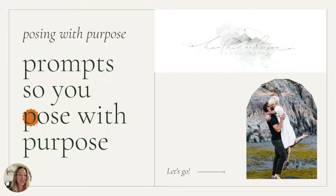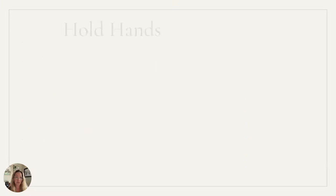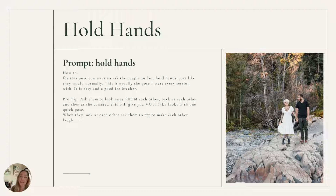Hello! I'm so excited you're here and that you downloaded the posing with purpose prompts. This guide will take you through and show you how to pose with purpose so that you can take your couples through posing very easily. So let's get started.